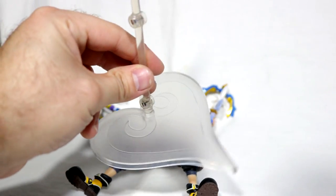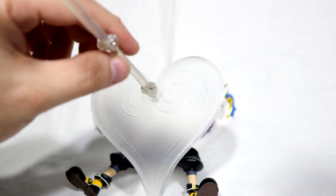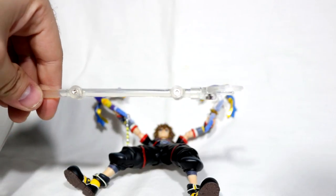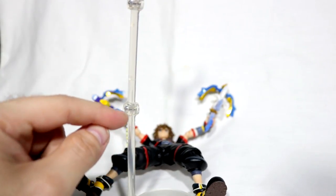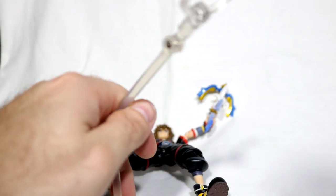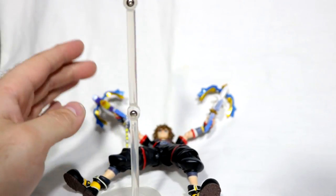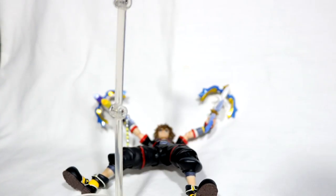Before Sora gets all trigger happy, let's show off one more thing he comes with — his stand. I'm honestly very disappointed with the stand. The base looks really cool and Kingdom Hearts is sweet, but it doesn't function very well. If you want it to bend, you have to unscrew the joints a little bit so they budge, and they're on a ratchet system so you won't get the perfect pose. They tried, but they failed, so I hope they do better with future stands.